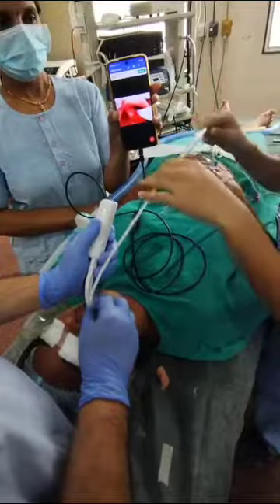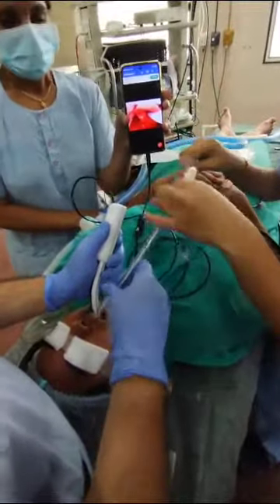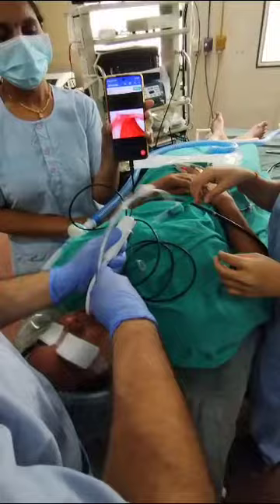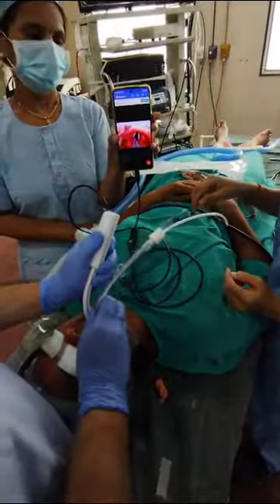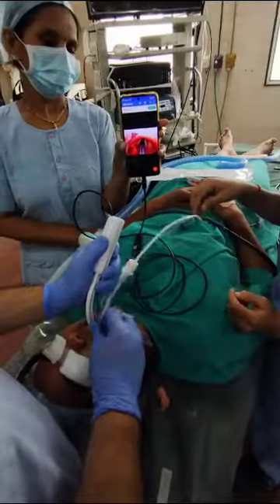The bougie has entered the larynx. Now we are introducing the endotracheal tube, railroading the endotracheal tube over the bougie. See the introduction — the tube is going into the larynx.